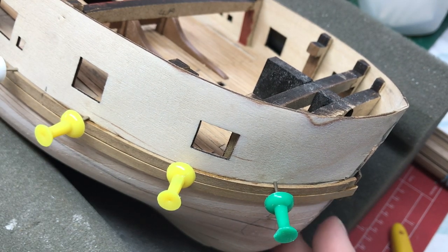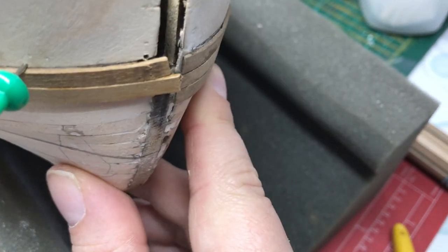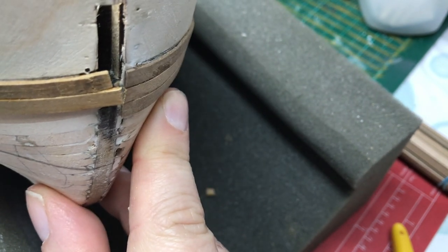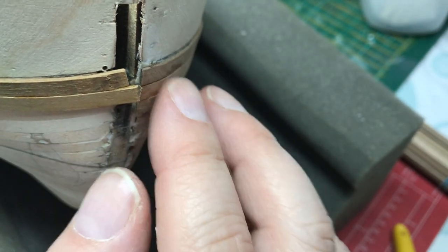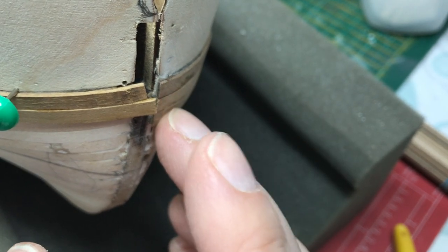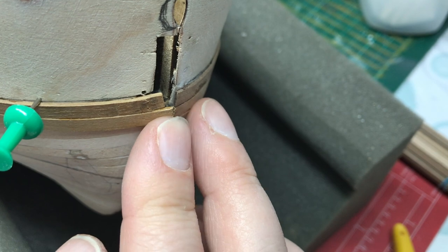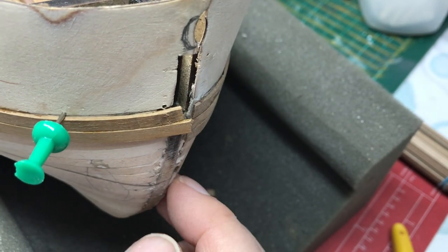We've got another plank to put underneath. Let's just check how those are looking - they're perfectly aligned with each other on the opposite side. When we trim that down it will look just nice. We've got another set of planks to go on top of this yet - I've only done the first planking - and then these bits actually get painted. I've not decided whether I'm painting the rest or not.